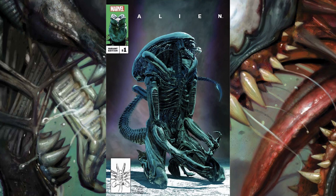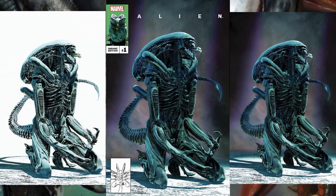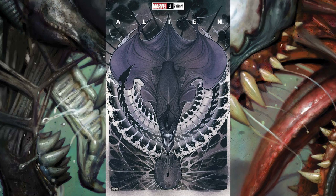This next cover is a really interesting homage cover to the classic Uncanny X-Men cover number 234. I really like it because it's a fun homage and it just looks really cool — this xenomorph just looks in anguish. There are three different covers: the direct homage poking a little fun at Uncanny X-Men 234, the virgin variant cover, and one with an all-white background that looks very striking as well. I like all three of these.